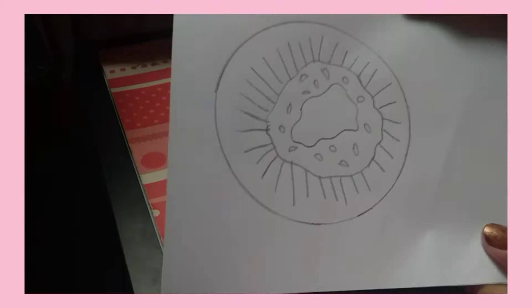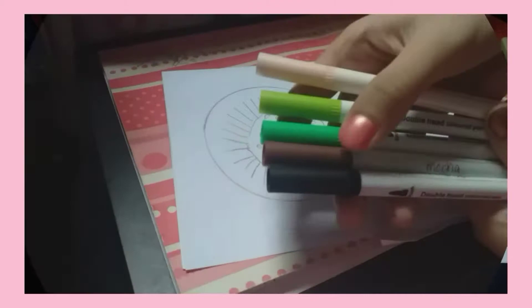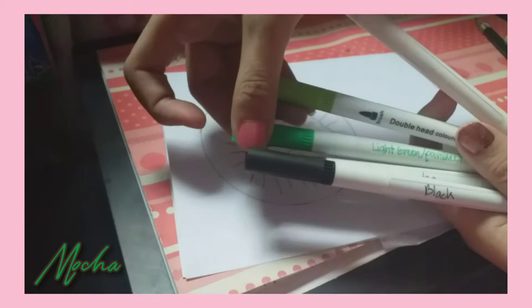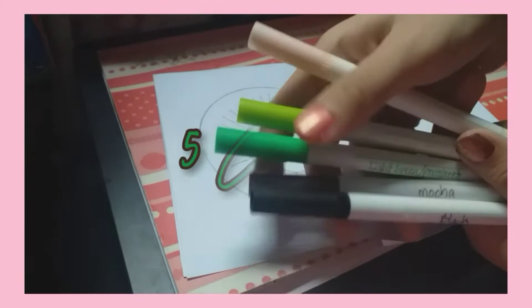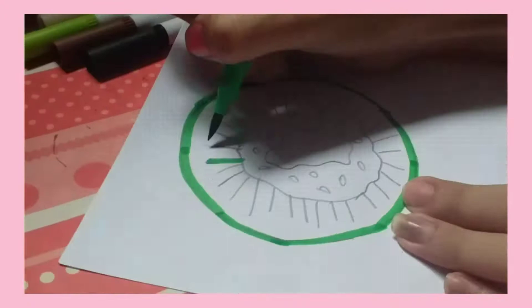I'm gonna be coloring it with my markers. The colors I'm gonna be using are: black, this mocha color, light green or parakeet, lime green, and this banana yellow. So those are the five colors I'm gonna be using.